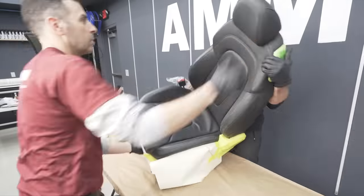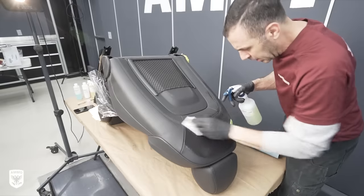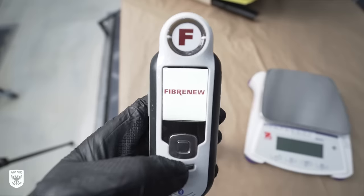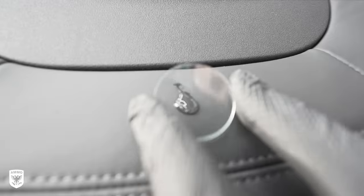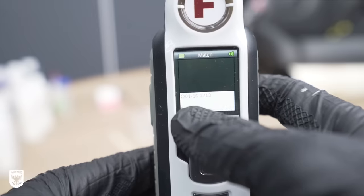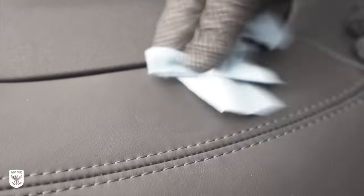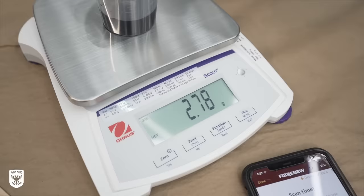Step 6 is a really important one: deciphering the specific color dye required to color match the material you're about to repair. First, find a naturally clean or unfaded area — in this case, the back of the seat — then use the Fibernew color detection kit. Inside, you'll find the ColorEye machine, clear gel, ultra-sensitive scale, and glass discs. Squirt the gel on the surface, place the glass disc over it to smooth the surface for the cleanest reading, then place the proprietary ColorEye tool over the glass and take a picture. After its measuring process is complete, the machine gives you a specific color code. It's not 100% perfect all the time, but it gets you incredibly close, and in our case it was actually 100% accurate on the first try.